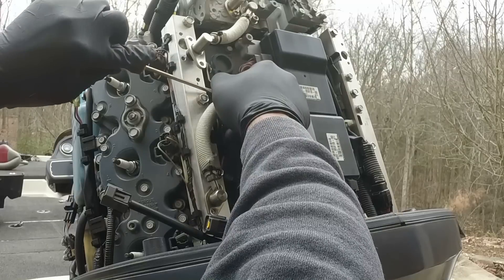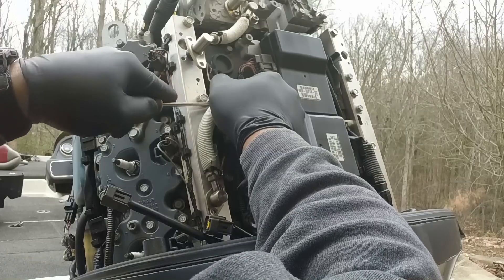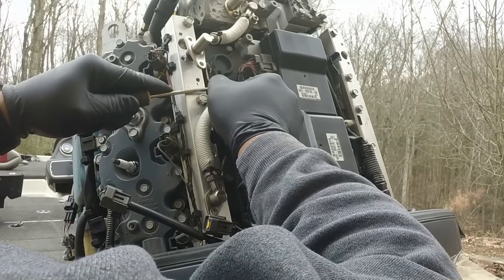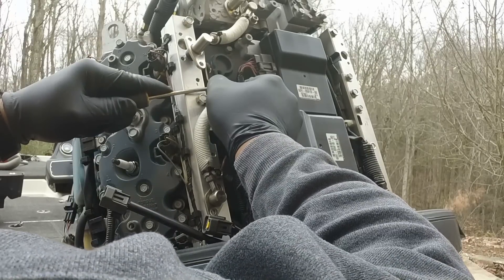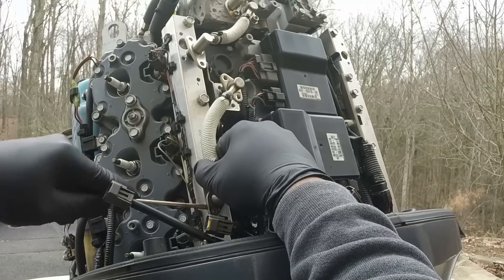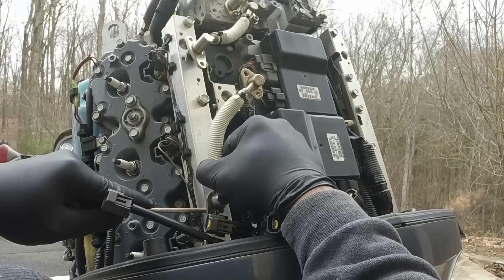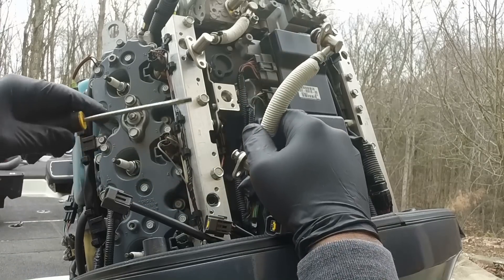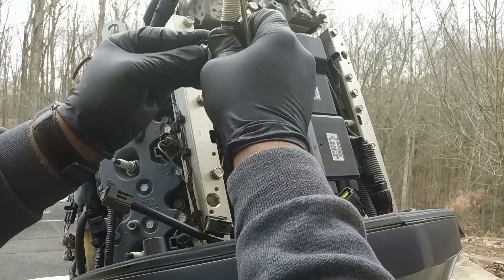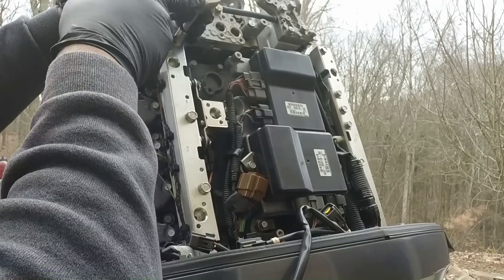I'll show you how I get these fuel pipes off. I just get a screwdriver and barely pry it loose, because it's just an O-ring holding it and I don't want to damage those O-rings since I don't have replacements. Just slowly pull on it and it pops out. The bottom goes the same way—pry out and pull at the same time, trying to come straight up. On this one the actual O-ring came off inside, so I got the screwdriver, pulled the O-ring out, and placed it back on the fuel pipe.